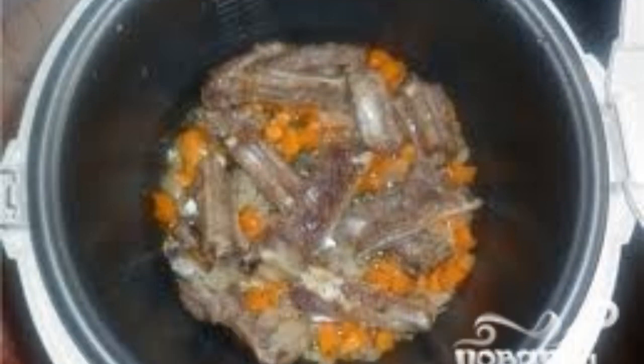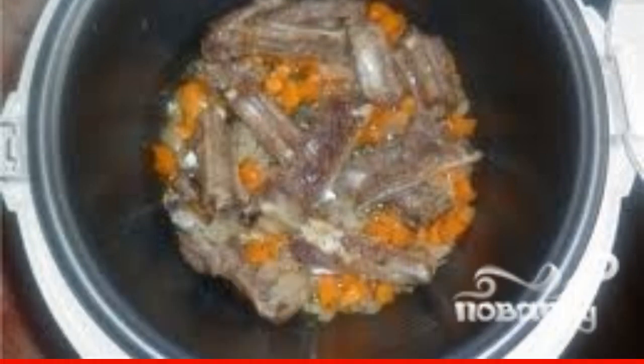The chopped vegetables are put in the bowl of the slow cooker — vegetables should cover the meat on all sides. Salt, pepper, and sprinkle with spices, then mix everything thoroughly. Optionally, you can add potatoes and tomatoes cut into small pieces.